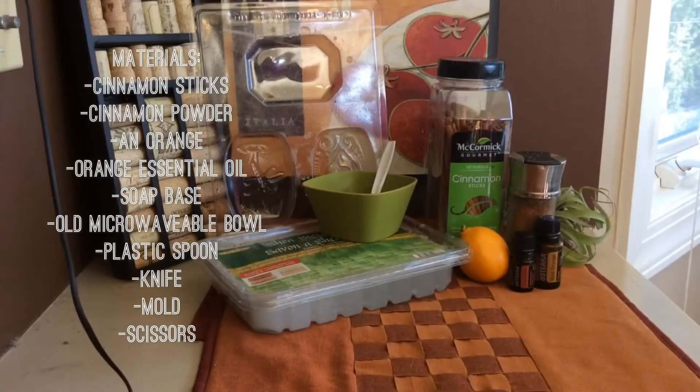To make this project you will need cinnamon sticks, cinnamon powder, an orange, orange essential oil, soap base, an old microwave or a bowl, a plastic spoon, a knife, a mold, and scissors.